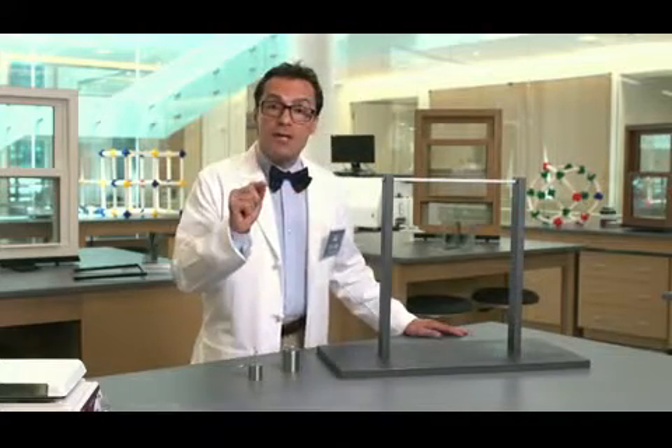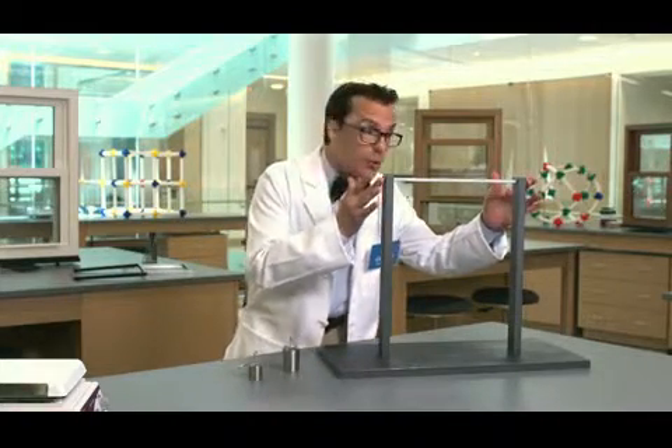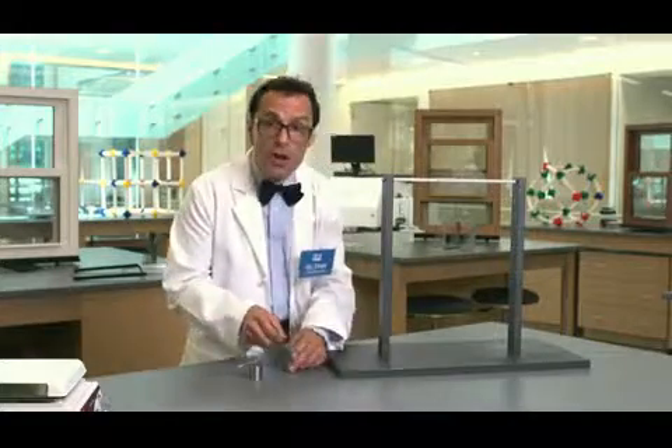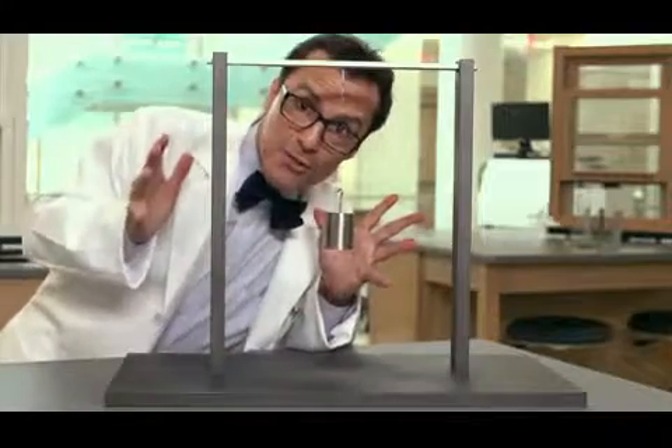First, let's test the strength of the spacers inside a typical double pane window. I have a piece of Intercept stainless steel spacer suspended right here, and I'm going to hang this 500 gram weight from it. Just as I thought, the metal spacer doesn't budge.